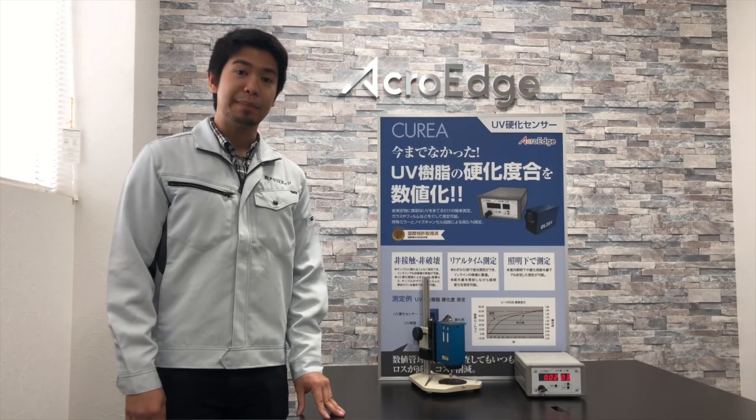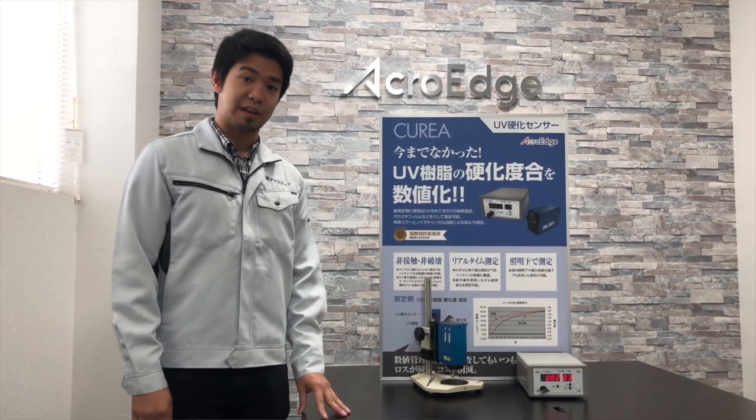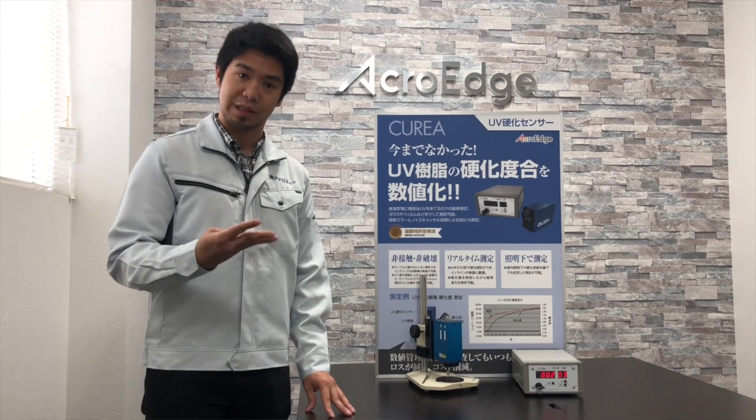Today, I'll be talking about the Curia, our patented device for determining if a resin has been properly cured or not. The Curia is a UV resin curing sensor that uses a non-contact and non-destructive method to measure the relative curing degree and hardness of resins, adhesives, inks, and coatings.